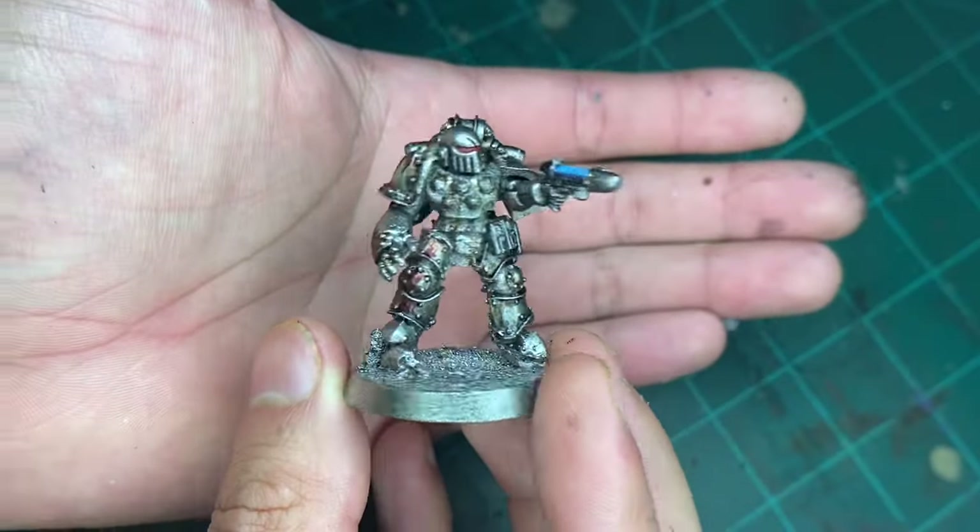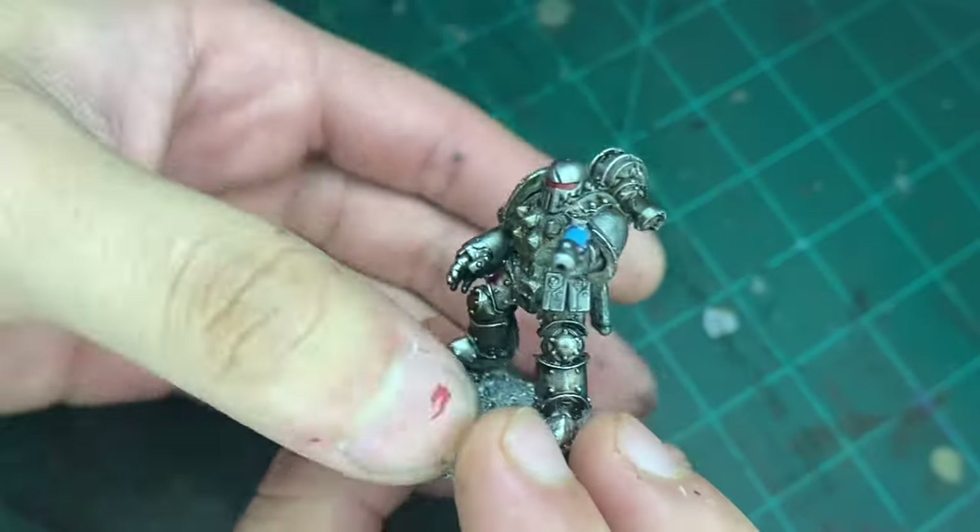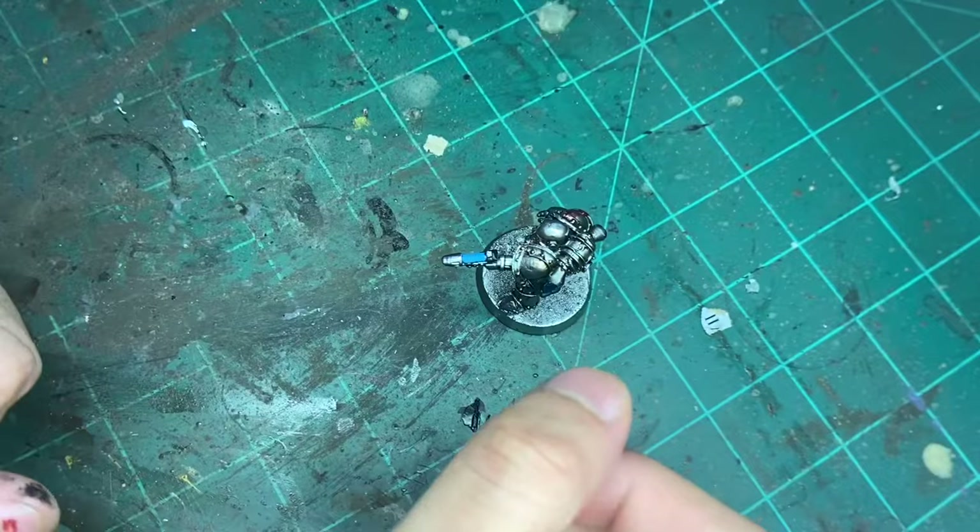And here we are. Now the next thing to do is to put the decal on. Their symbol is just the IX. So let's do that.